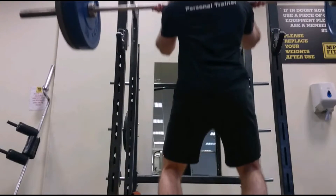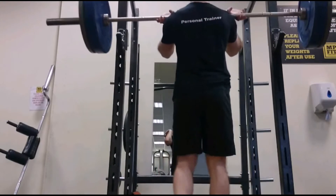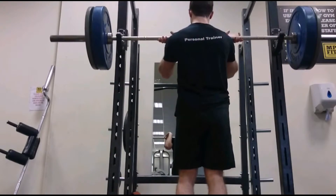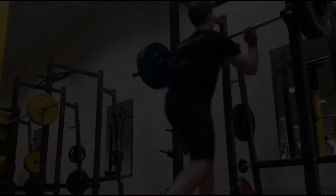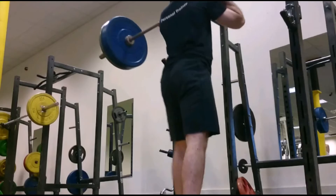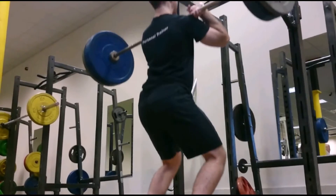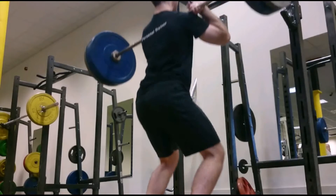Here's the last exercise of my Tuesday workout - jerk dip squats. Literally all I'm doing is three sets of five small little mini dips, just working strength in that movement pattern. Here's the last set from a different angle, exactly the same again.